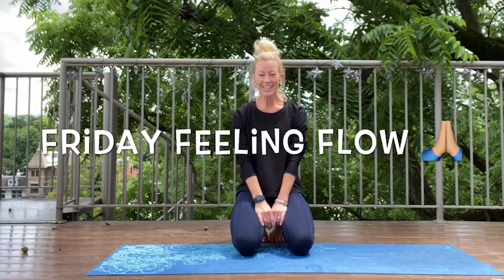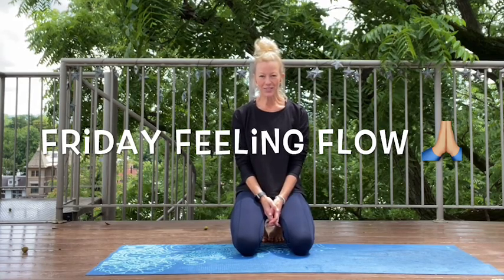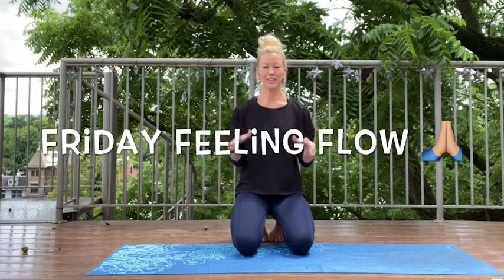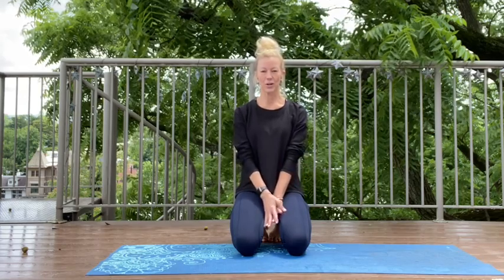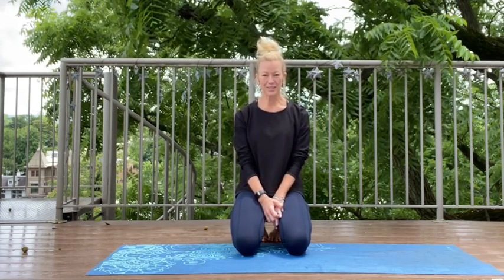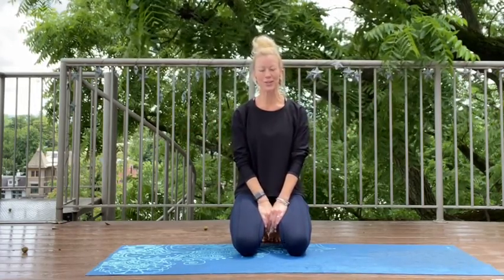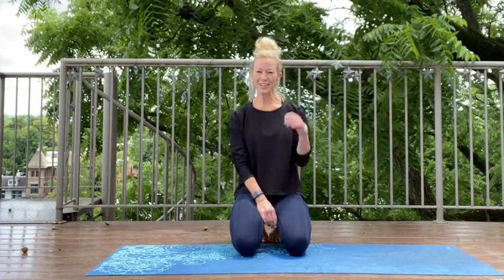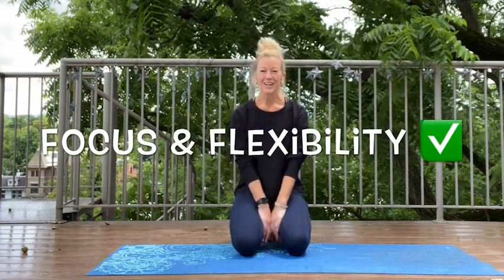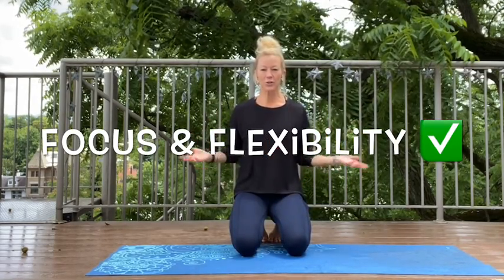Hey everybody, it is Friday! We made it to that Friday feeling. Not that much longer left of the school year. I totally had that Friday feeling, I hope you do as well. I thought it would be kind of nice to start our Friday lesson with a little bit of yoga, because I talked to Matilda in year one and some other year one girls who said they do enjoy the yoga. Yoga is so good for our focus and our flexibility — two F words for this Friday feeling. So focus and flexibility.